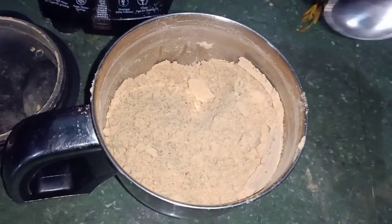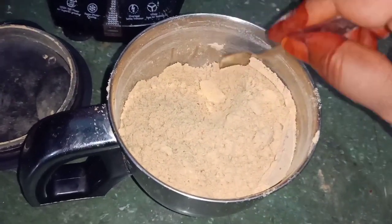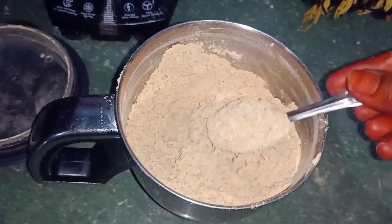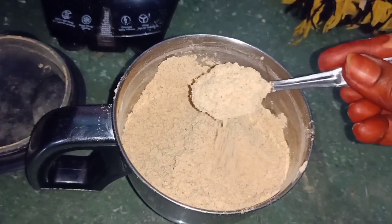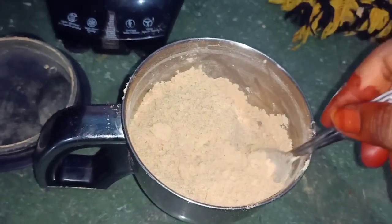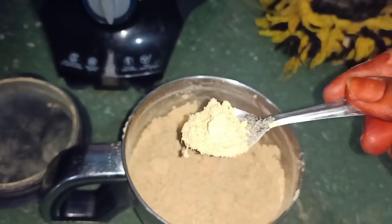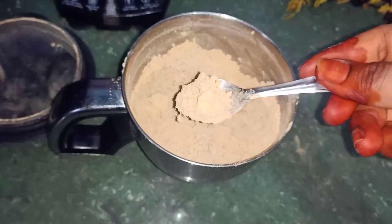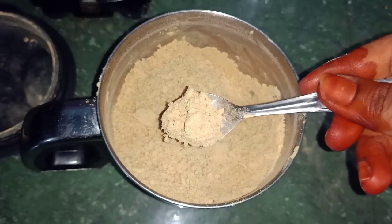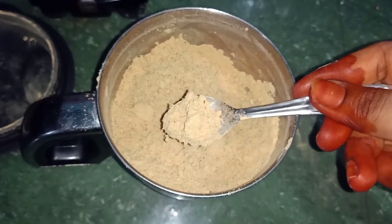It doesn't mean you can eat it with meat. You will eat it with the meat. Then they will be easily eaten. When they eat the rice, I am going to make this dish.